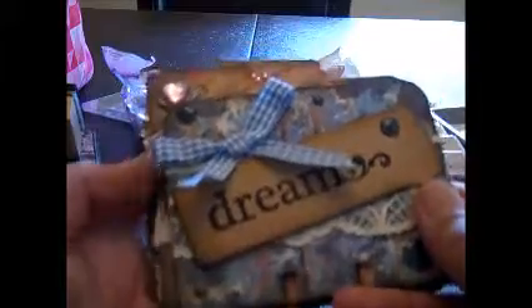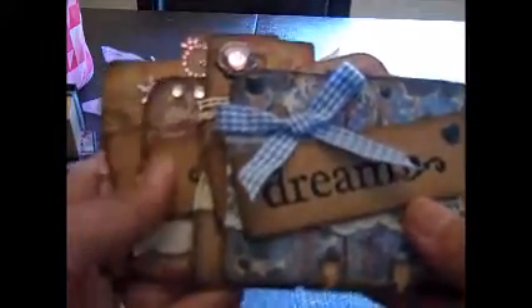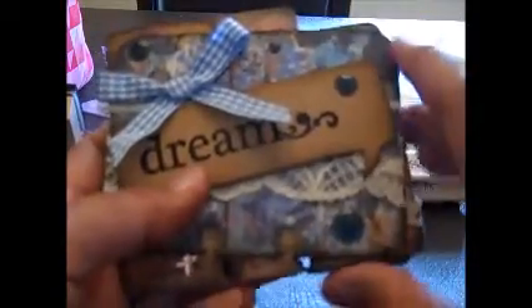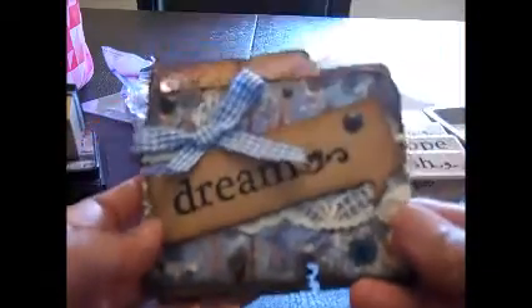These are my Memory Dex cards that I made for my partner. I'm in a swap over at Memory Dex Swaps on Facebook, and I signed up and we had to do four cards. My partner didn't care what theme or anything — she just said to do whatever I wanted, and this is what I came up with.